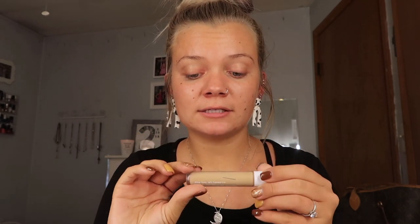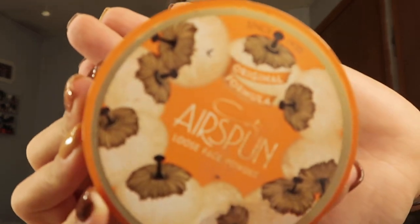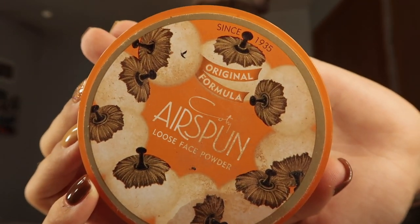For concealer I'm going to be using the Clinique Even Better All Over Concealer and I am in the shade CN40. This concealer is awesome. For powder we are going to be using the Airspun Loose Face Powder. I'm not the biggest fan of this but it's the only powder I have right now.